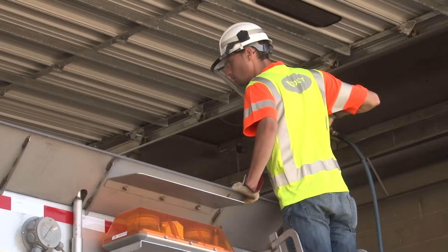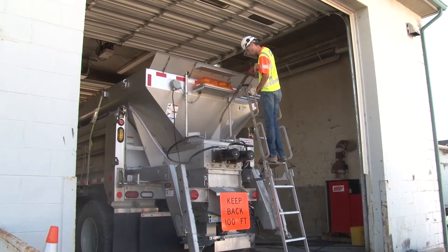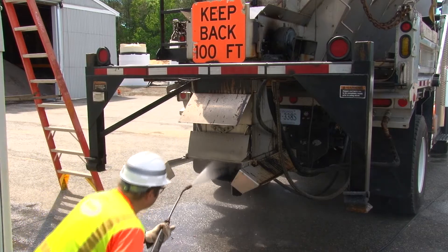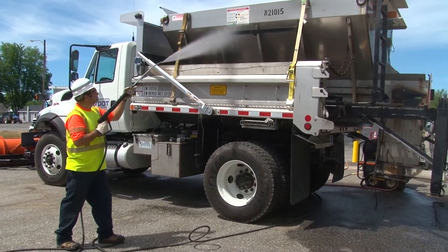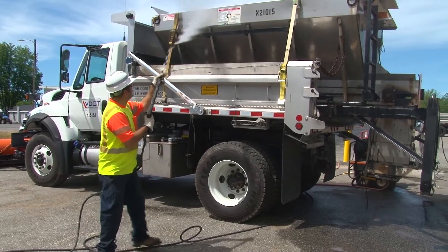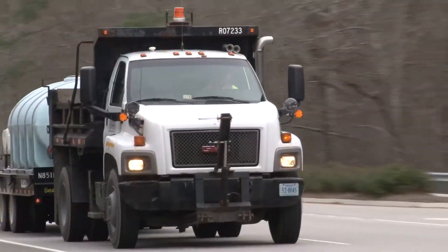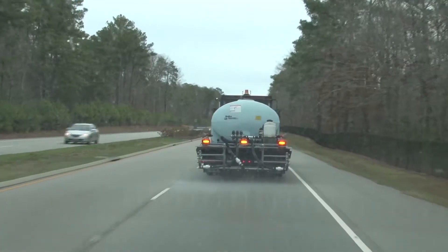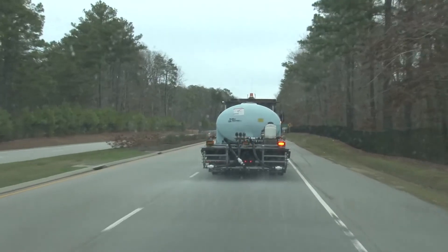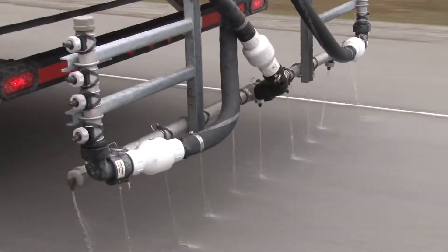Desalt the spreader first. Desalt inside the spreader hopper, then inside the chute and spinner. Then slightly raise the bed and desalt the outside surfaces of the spreader. If the spreader has pre-wet tanks, empty those. We're finding that pre-wet tanks and brine tanks require special care to keep the pumps and valves in good shape. Be on the lookout for a new video on pre-wet and brine tanks.